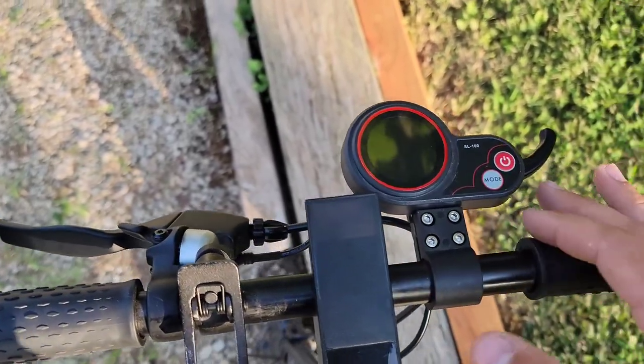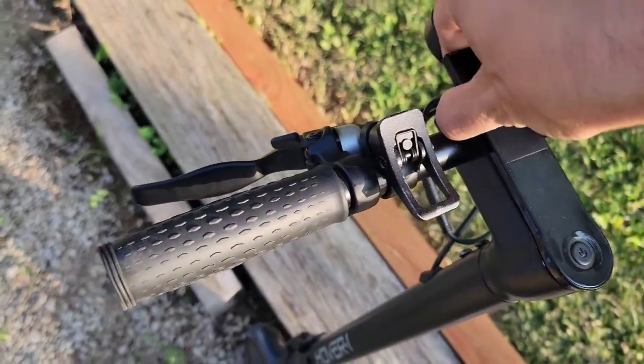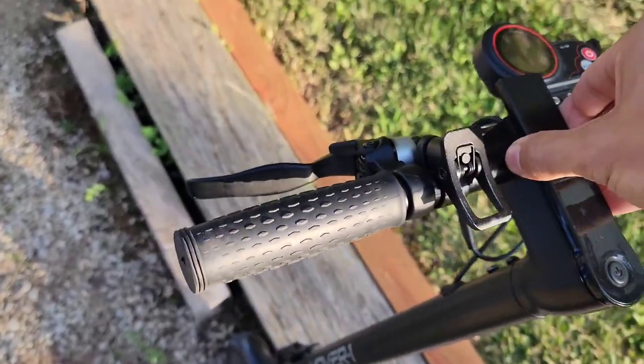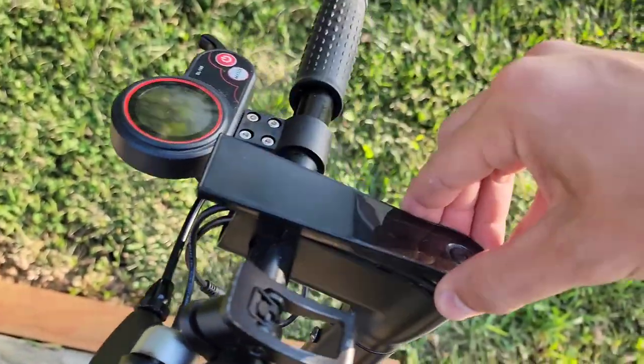Right now there is nothing under here — I can get it off. There's also no headlight; the headlight usually goes right there.